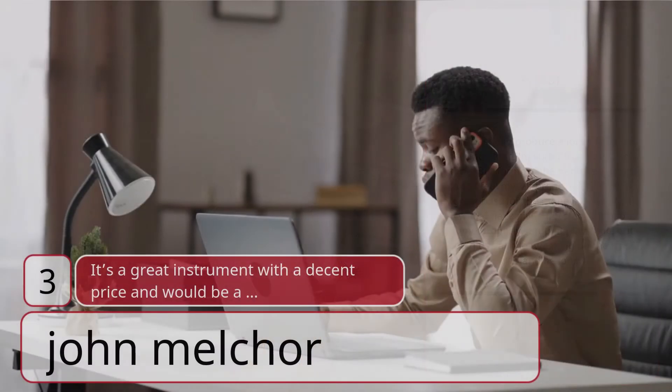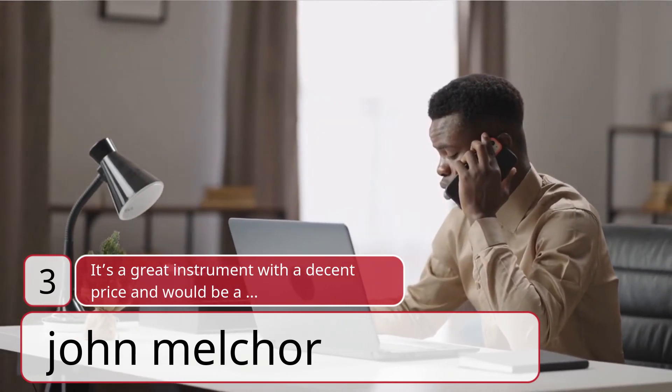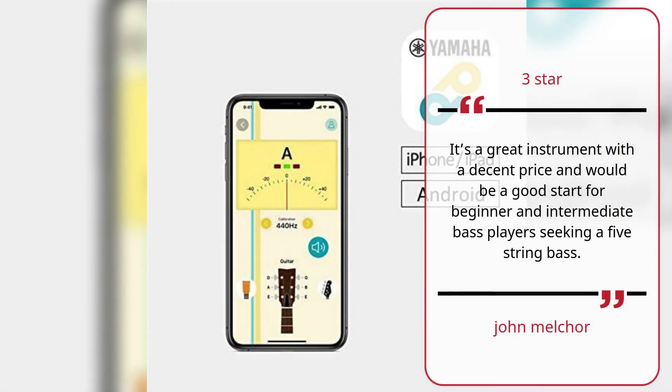Number three: It's a great instrument with a decent price — John Melchor, three stars. It's a great instrument with a decent price and would be a good start for beginner and intermediate bass players seeking a five-string bass.